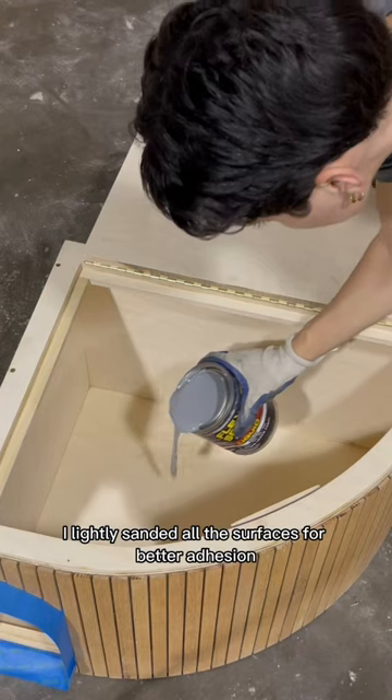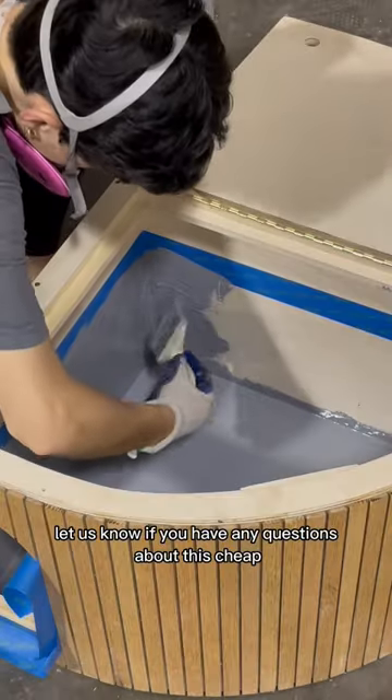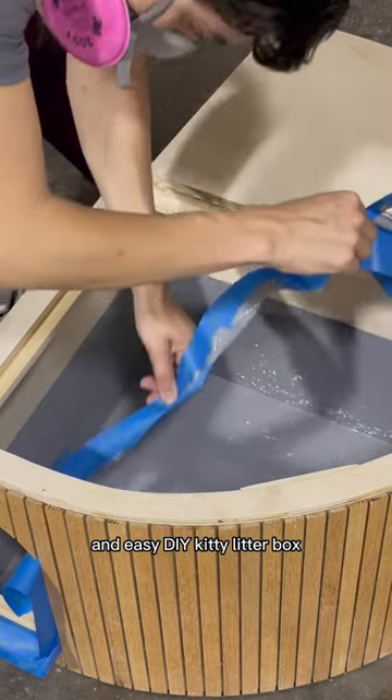I lightly sanded all the surfaces for better adhesion and then used a cheap paintbrush to apply the Flex Seal. Let us know if you have any questions about this cheap and easy DIY kitty litter box.